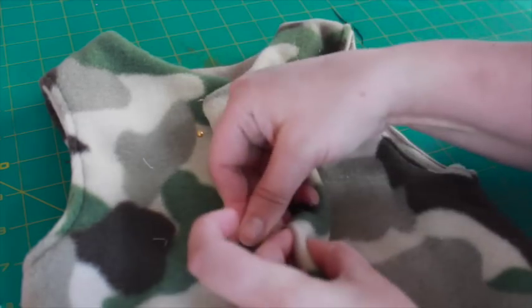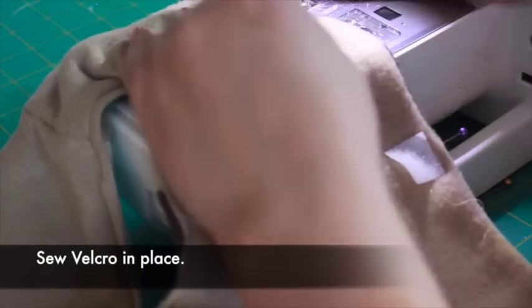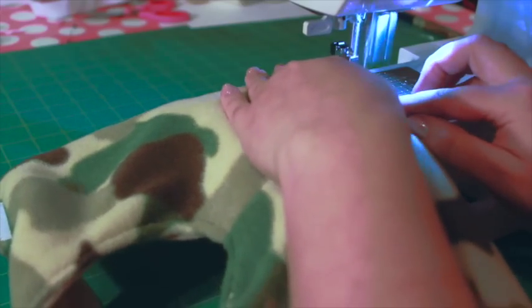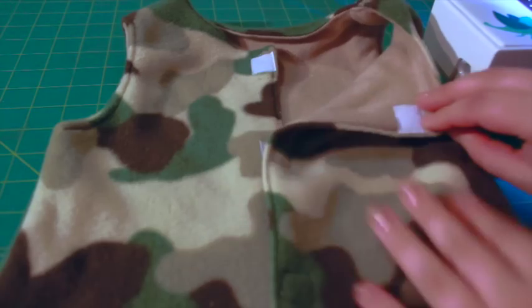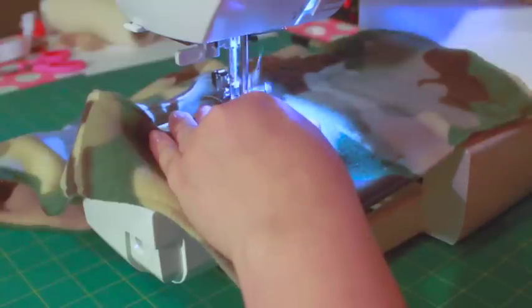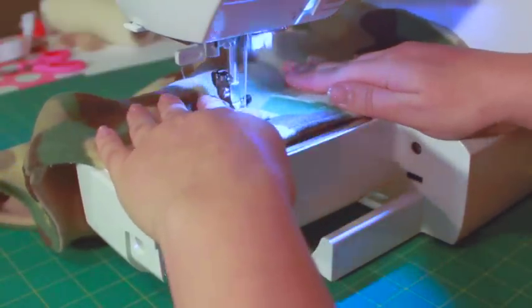You'll be sewing the Velcro to the inside of the vest. Top stitch all the way around the vest, about an 1/8 inch away from the edge, to add definition and detail. If you'd like to add even more detail, you can quilt rows of straight lines horizontally across the vest. It's purely decorative, but it looks pretty cute.